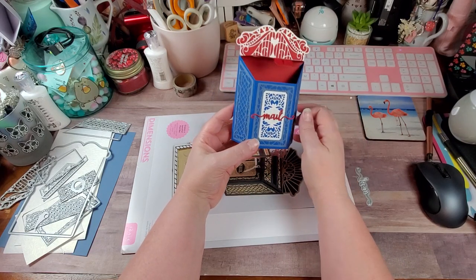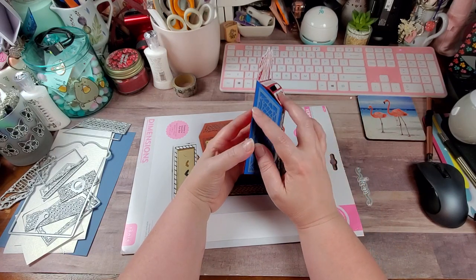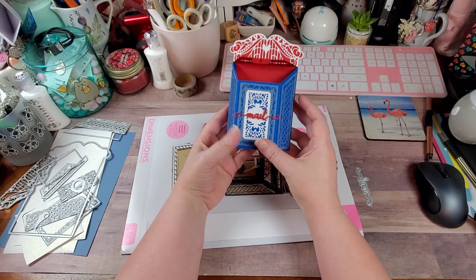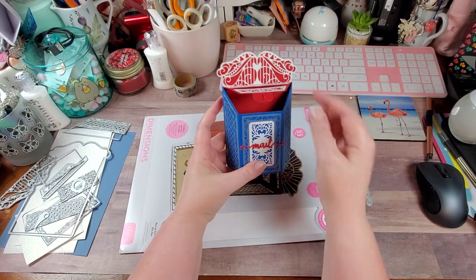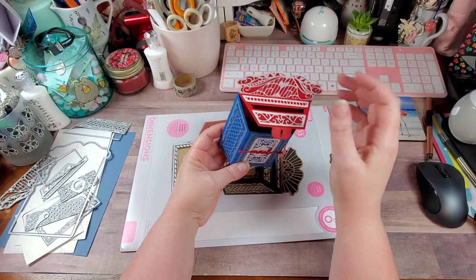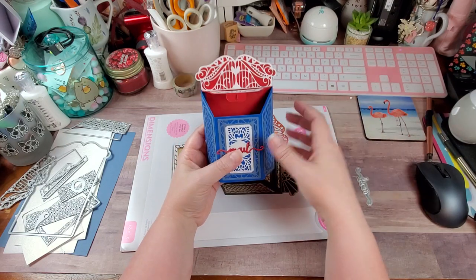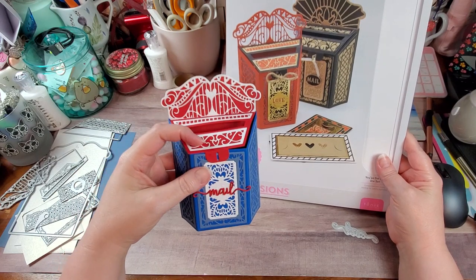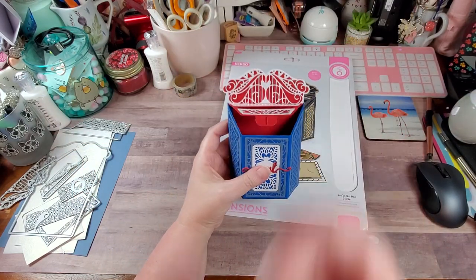I'm going to do liquid glass on this so it has a shiny look. It's all Tonic paper — the blue isn't as dark as I wanted, but I couldn't find a really dark blue at the moment so I did a double shade, which still turned out really nice. I still have to attach the piece that latches through and holds the lid down, and I didn't get to making the card that goes with it. You can stick it inside and it can hold a gift card or a little note.